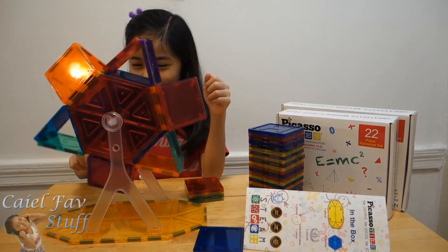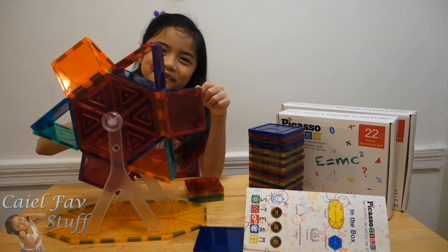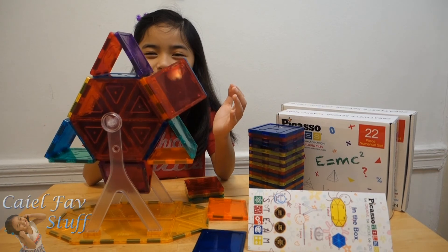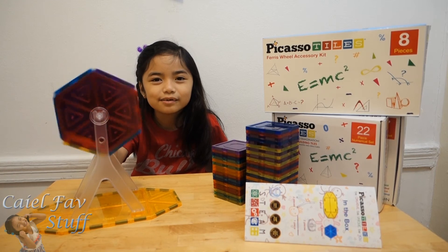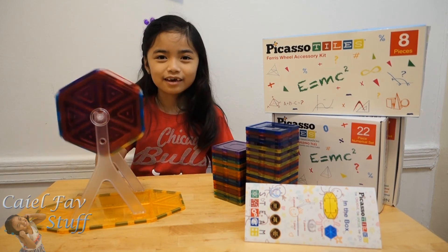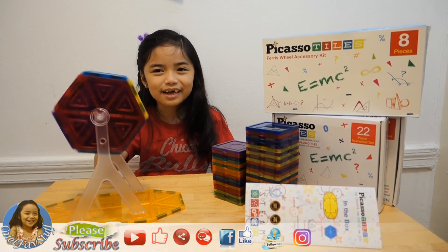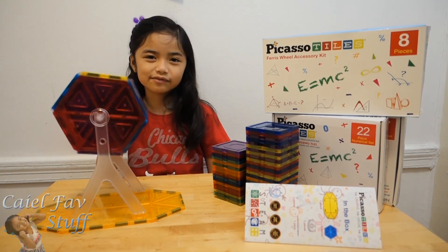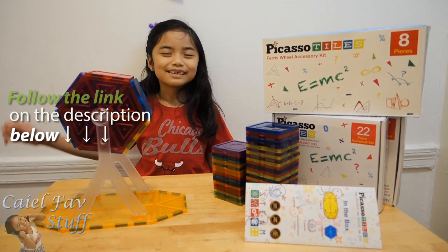Woo! Kids, use your own imagination. Create your own Ferris wheel using Picasso tiles. Hope you like my Picasso tiles Ferris wheel accessory kit and my other Picasso tiles. I want to say another big huge thank you to Picasso Tiles for sending me this. If you are interested, just follow the link in the description below. Thank you for watching — don't forget to subscribe. See you later!